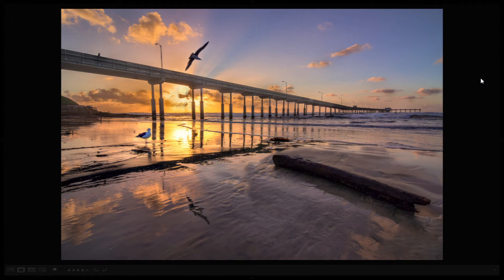Hi, this is Robbie with Tichner Photography. This weekend I went down to the Ocean Beach Pier to take some sunset pictures, and they turned out pretty cool. I went with the purpose of doing some HDR, because sunsets are notoriously difficult.